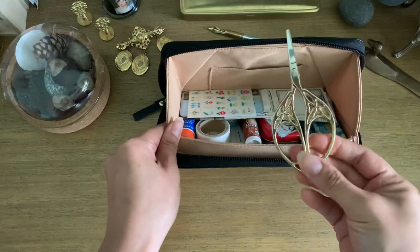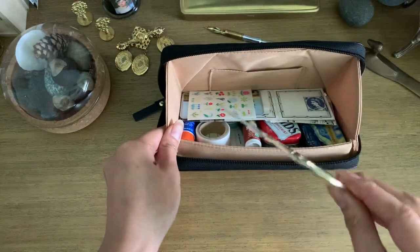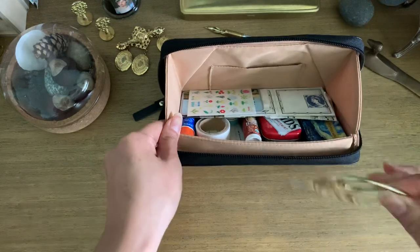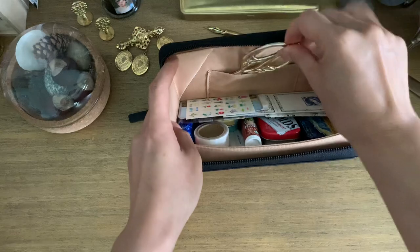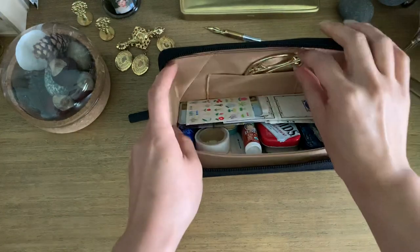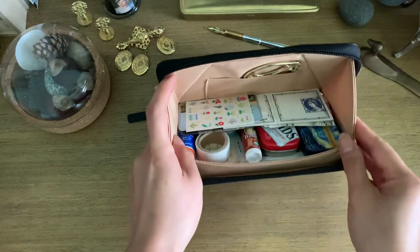Inside, I just have a small pair of embroidery scissors. It's just one of the flattest pairs of scissors that I have, and there happens to be a little pocket here that I can just easily slip that into, so that way it's at the top. I can easily grab it — I always know where my scissors are and I don't have to go digging.